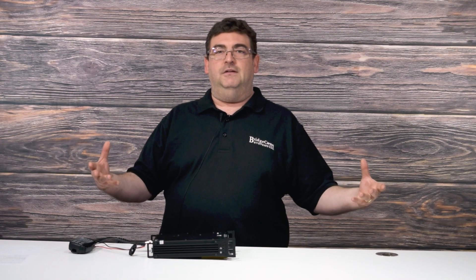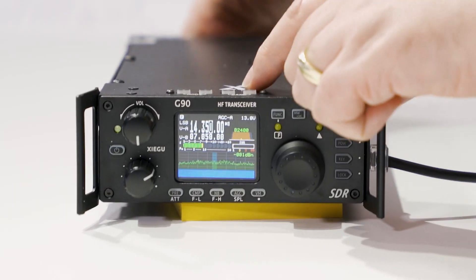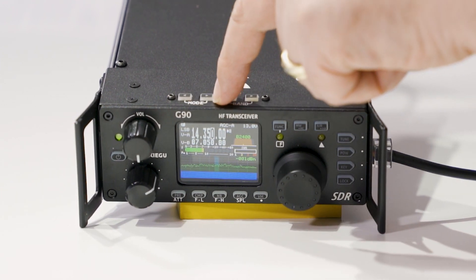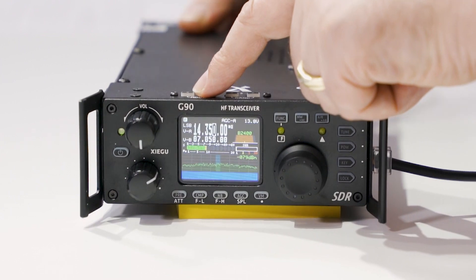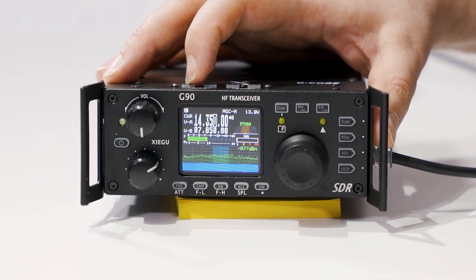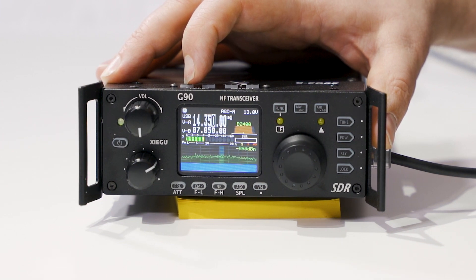The beauty of this radio is it typically remembers what mode you were in previously for each band. So once you get these modes set up correctly — and this is considering voice communications right now — if you wanted to use CW and had it in CW mode, it would remember that for that particular band. To put this to upper sideband for voice mode, we'll use the mode button on the top — the up and down buttons — to select our mode: AM, narrow FM, CWR, CW, and then upper sideband, which is the proper mode for the 20 meter band.